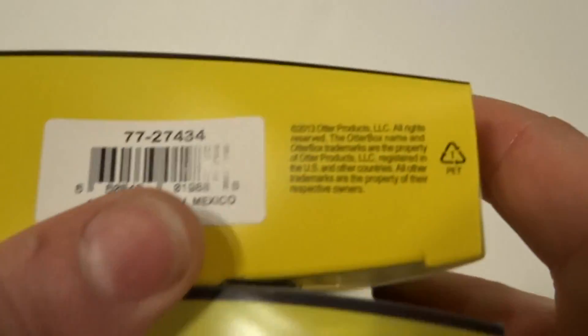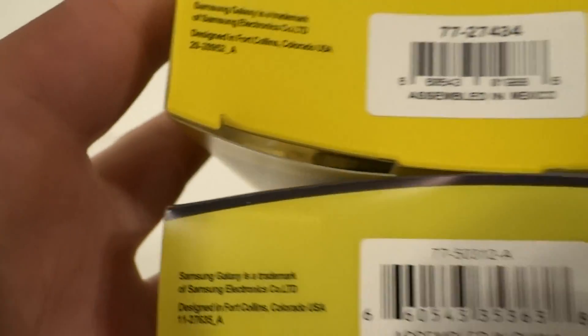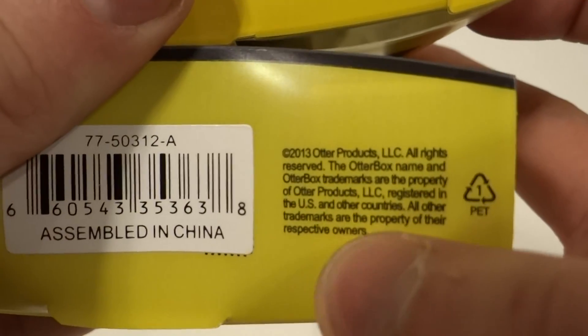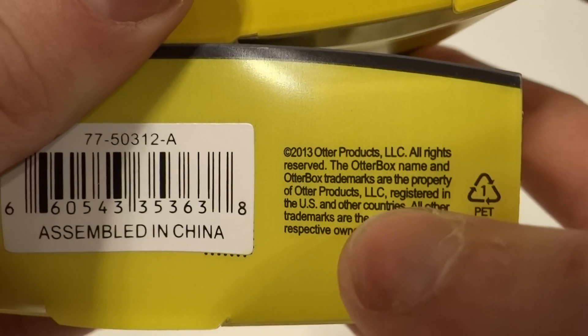At the bottom of the packaging there are two ways of checking. Only check the font on the right side, not the left side. Real ones do not have bolded font. About 70% of fake ones will have bolded font on the right side, and that means it's counterfeit.